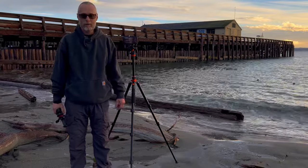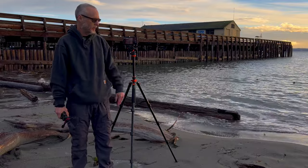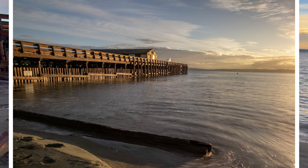Welcome back to the channel. In today's video I'm going to show you how to smooth out the water when you're shooting at the beach. You've got all these ripples on the water — they're kind of ugly — and the way you smooth those ripples out is by taking a long exposure.